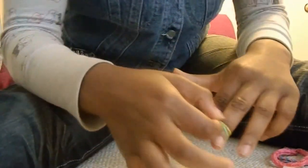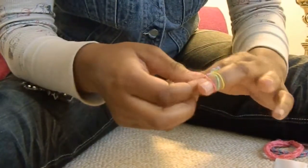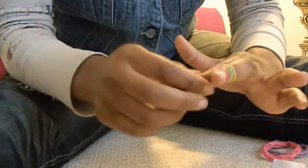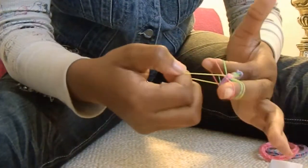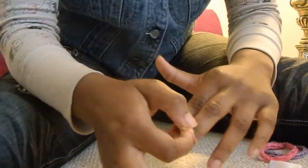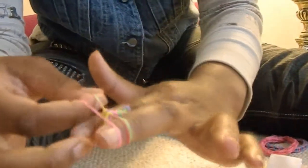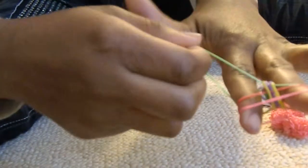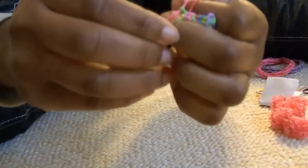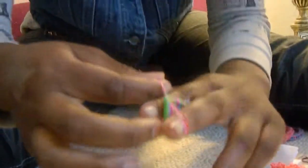I'm going to mention the steps for you. First step is you twist your first two when you put it on. And then you take the bottom one and overlap it over the top. Then you take your colors — you take your very bottom one and bring it over to the top. Take the bottom one and bring it up to the top. Just like that.